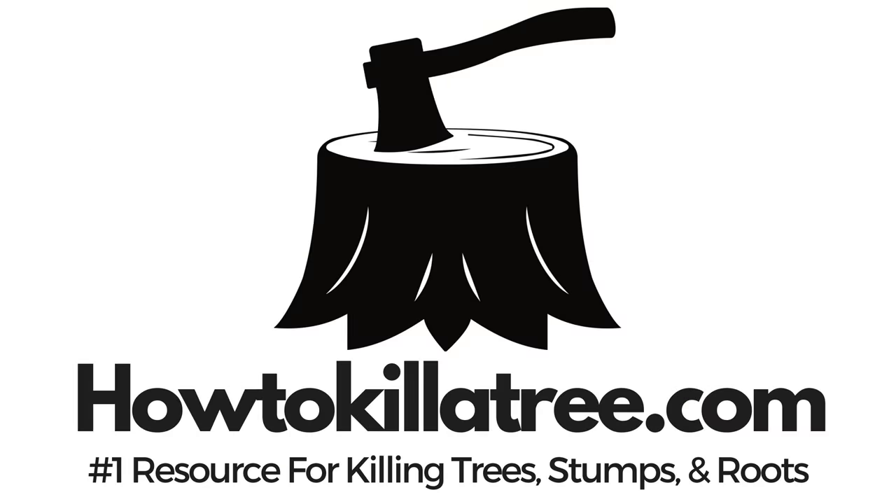Hey guys, in this video I'm going to show you how to kill an elm tree for good. What is the best way to kill an elm tree? I'm Steve with howtokillatree.com, and I'm just a normal guy like you, but I've interviewed tons of arborists to figure out what actually can kill these elm trees.